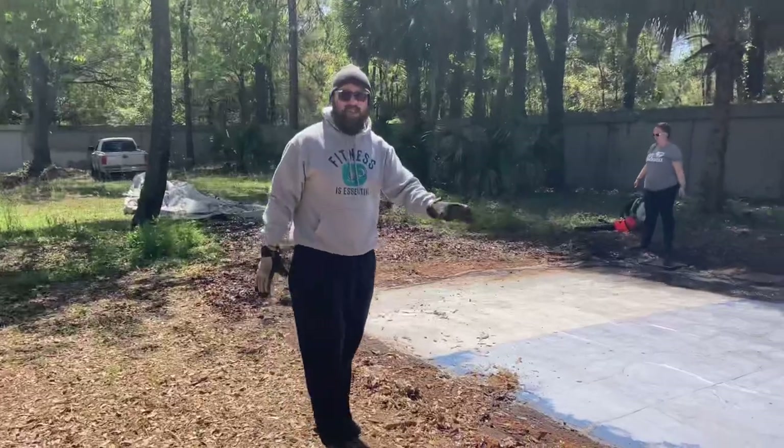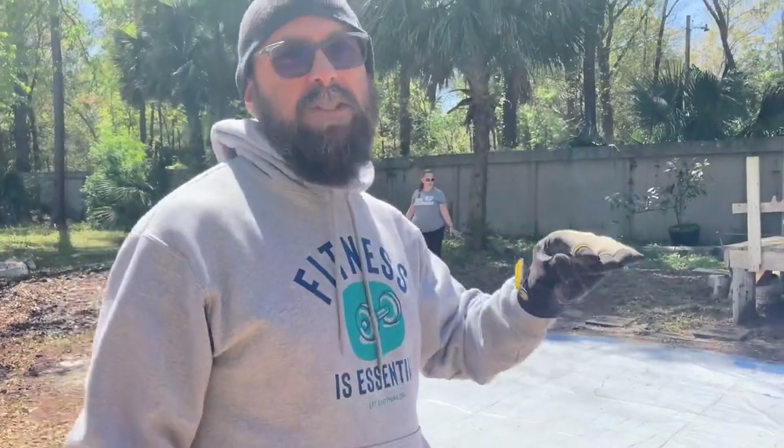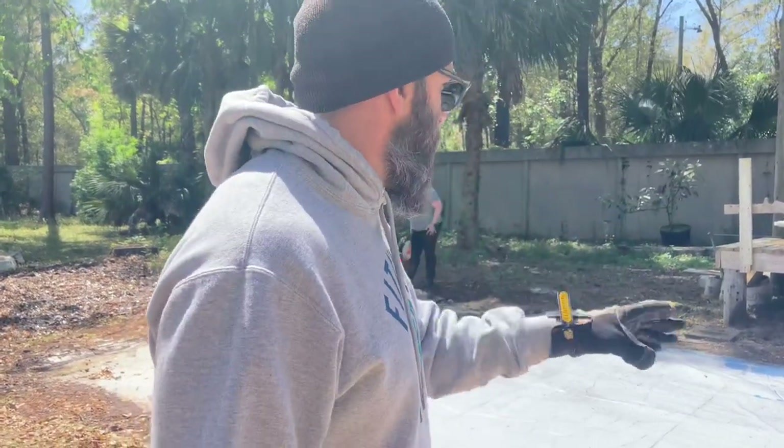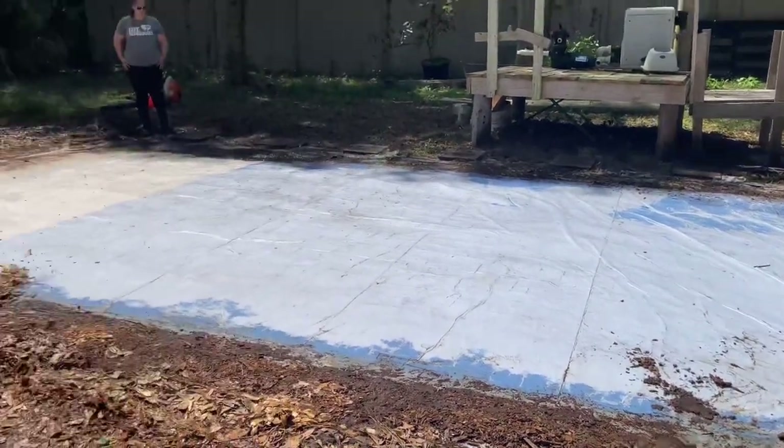You definitely need to have level ground here, which we already did. Rent the bobcat and make sure it's as extremely level as possible, which we already did from the old pool four years ago. Now we just got to clean that off, but that's pretty good.